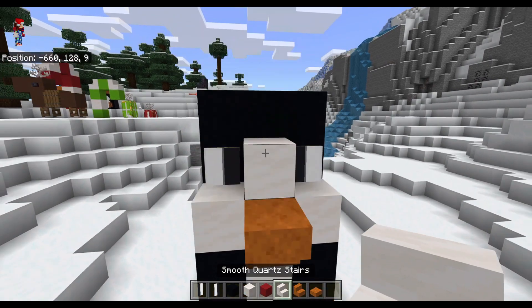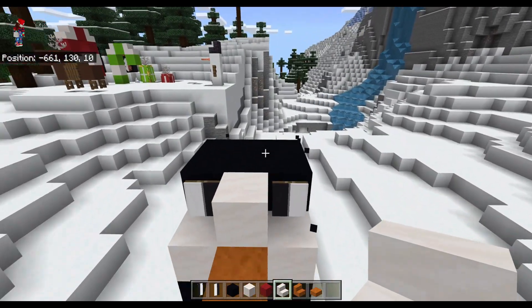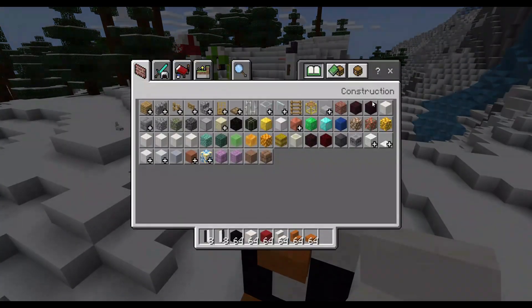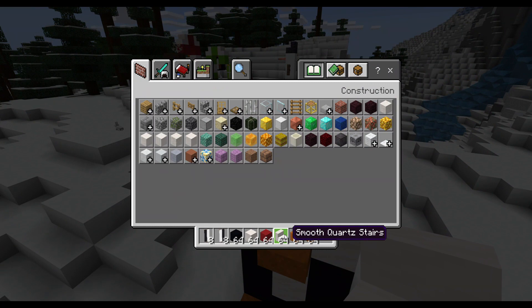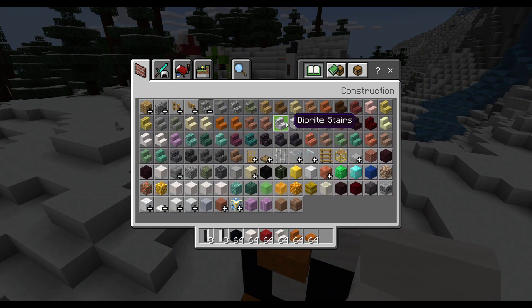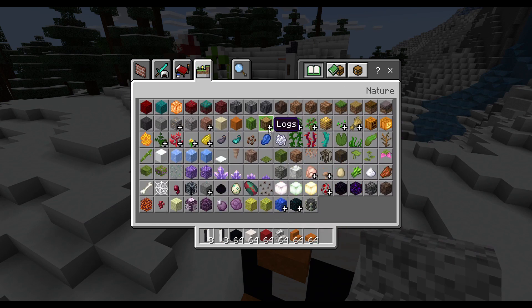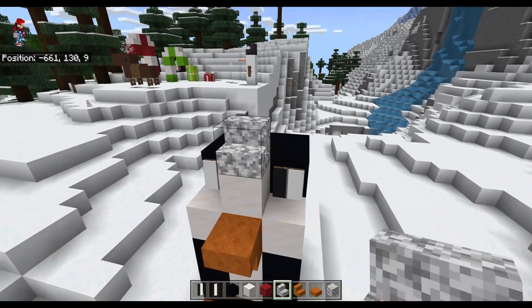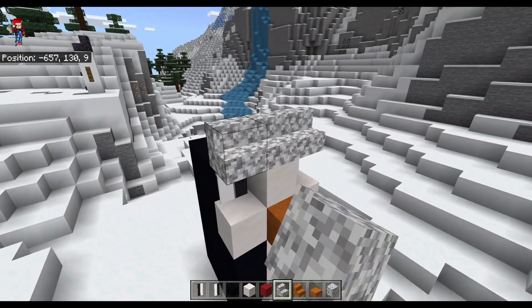I'm going to build a little hat. Let's do diorite for the hat, because I don't want it to look like it's blending in to his face. I know it looks like bird poop, but it works for the Santa hat, I promise.